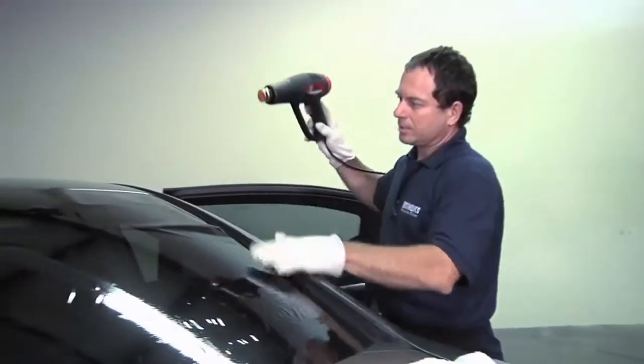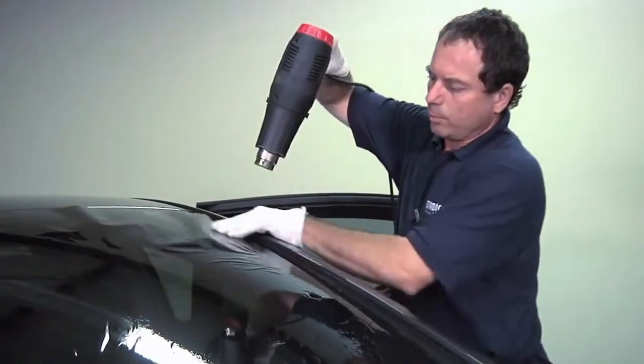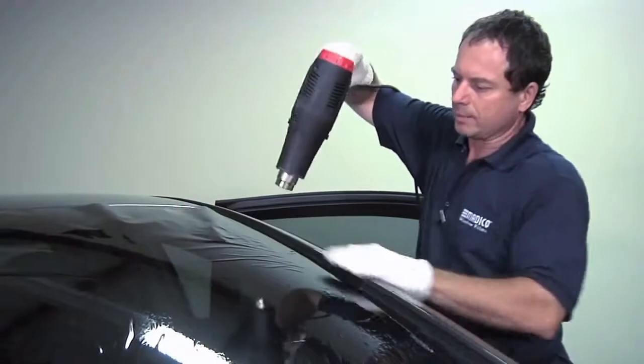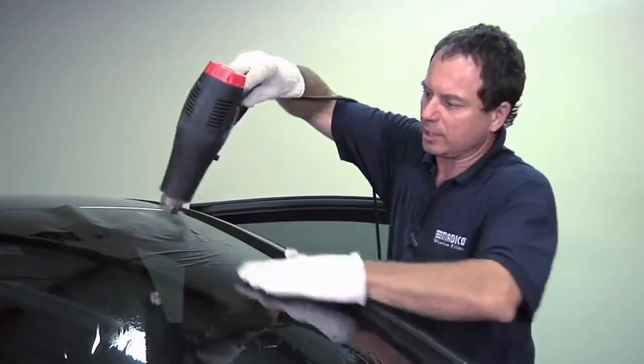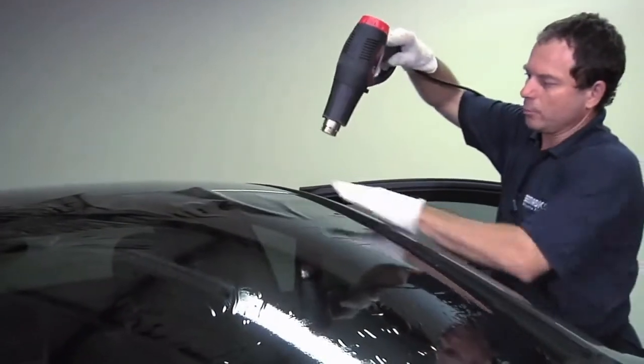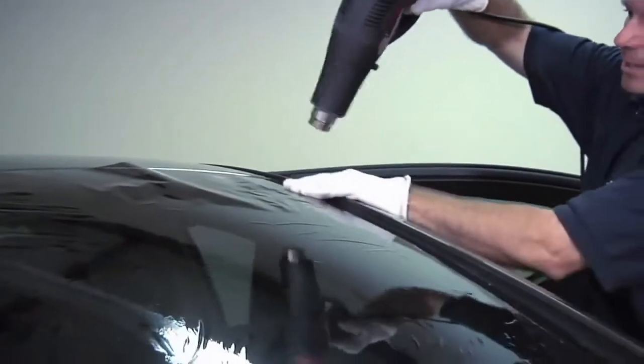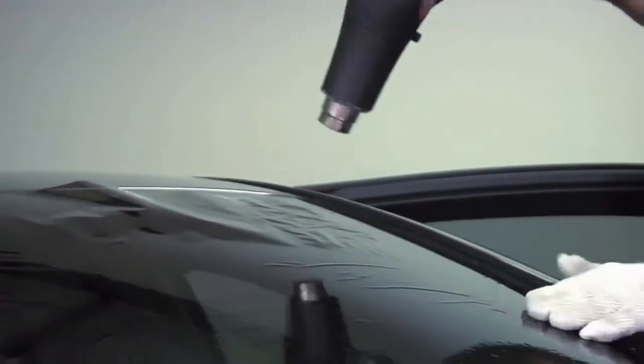Now we'll finish off on the last corner. You kind of want to pull up the film to the top and bottom because you really can't do any heat shrinking on the sides — the film doesn't go that way. So you want to move the fingers up to the top. If it doesn't want to stay there, just kind of work that one corner until the film stays put.